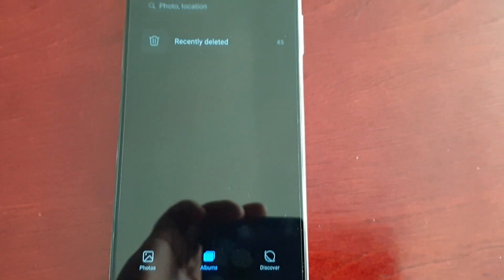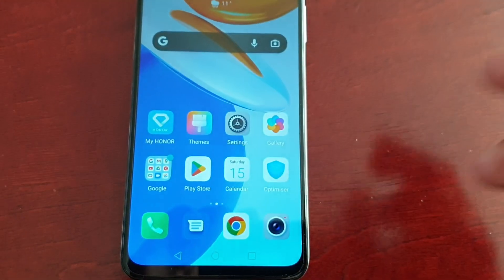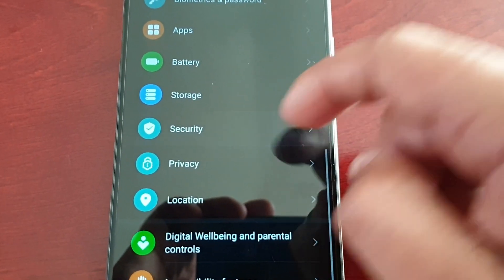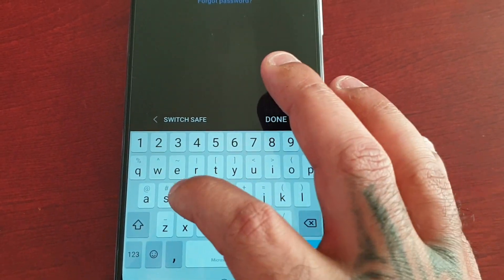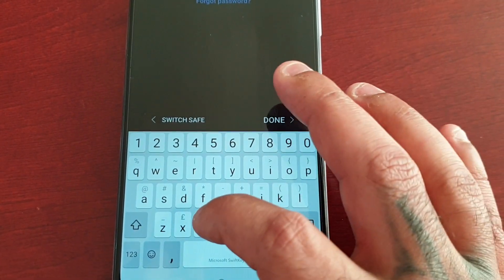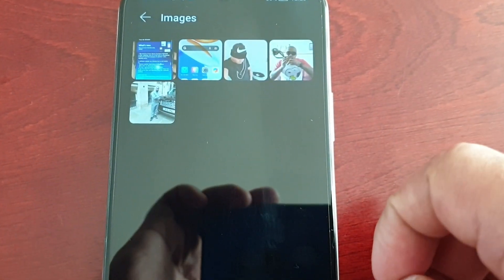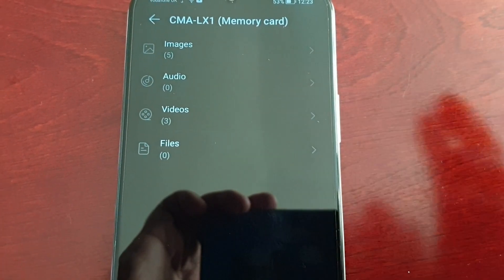When I go into my album, as you can see there's nothing in there because I've transferred them all into the safe for safekeeping. To access them I have to go back into Settings, go to Security, go to Safe, enter my password, hit Done — and this is the only way I can view my files. Your files are locked away, perfectly safe.